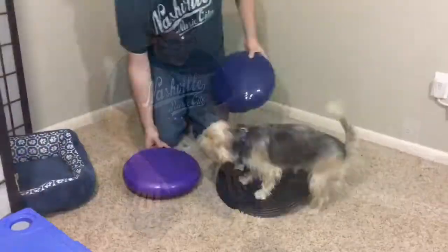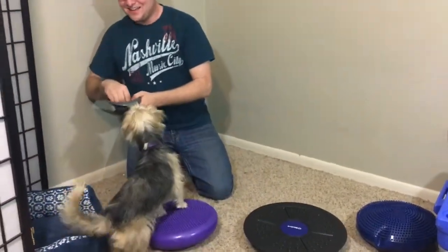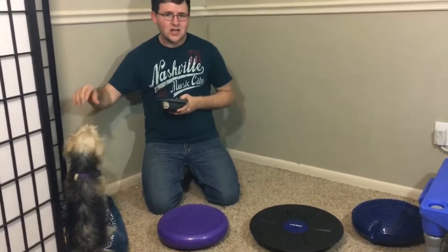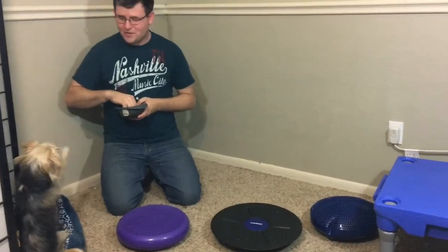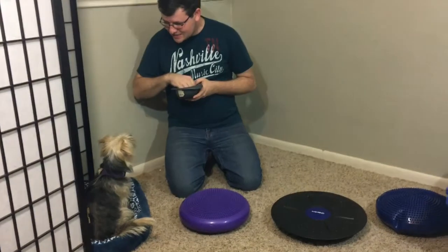Anya, are you ready to show them Doggy Ninja Warrior? Okay, let's get set up. What we have set up here for Anya is a little course. She's going to have to climb across all three balance discs, get to the platform, and then give me a high five to end her time. Are y'all ready? On your mark, get set, go!